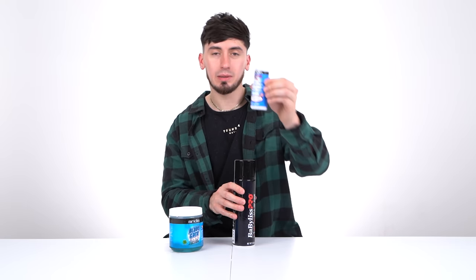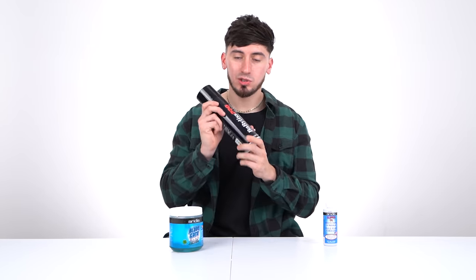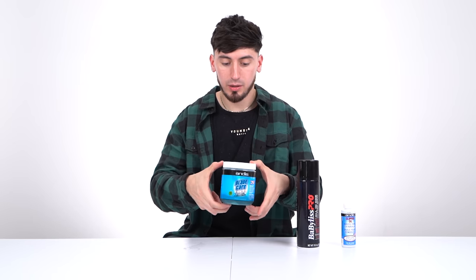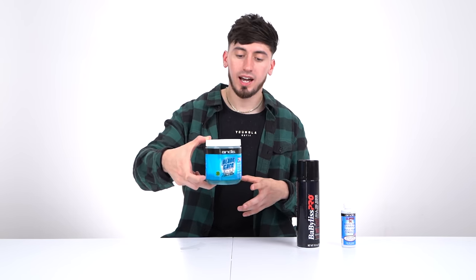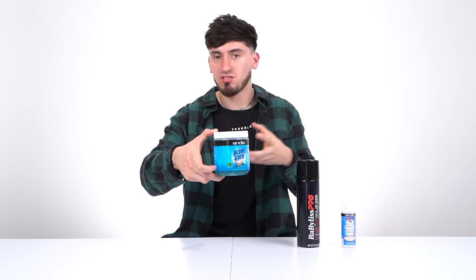What a lot of people miss when choosing a barber kit is disinfectant and blade care. For maintenance, you need clipper oil for day-to-day use and an all-in-one clipper spray to disinfect after every client. On top of that, you need a blade wash — it's very oily. I only use blade wash every couple of months because I replace my blades often, but if you don't want to replace them, it gets all the dirt and grime out.